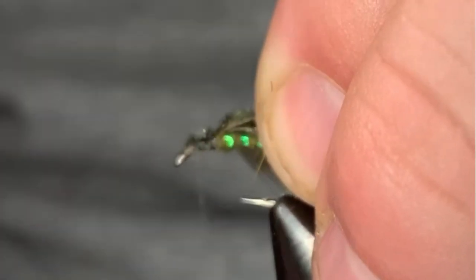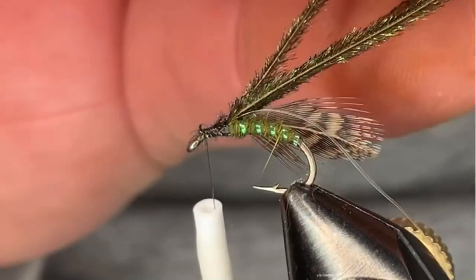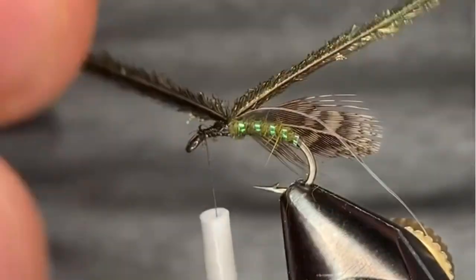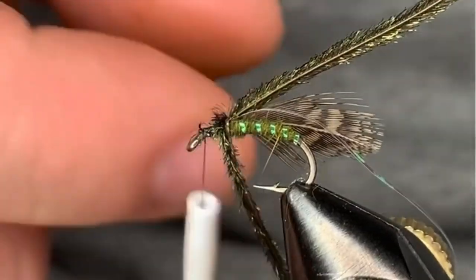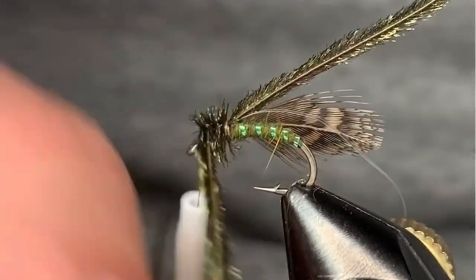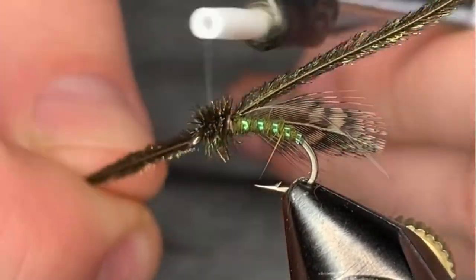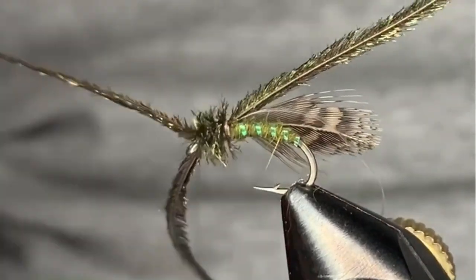Come in with our peacock and catch those in. Now you're only going to take two of the peacock hurls, because we're going to use a single piece that's going to be the wing case cover. Take a couple turns and catch that in. Tie those off, back to the rear.